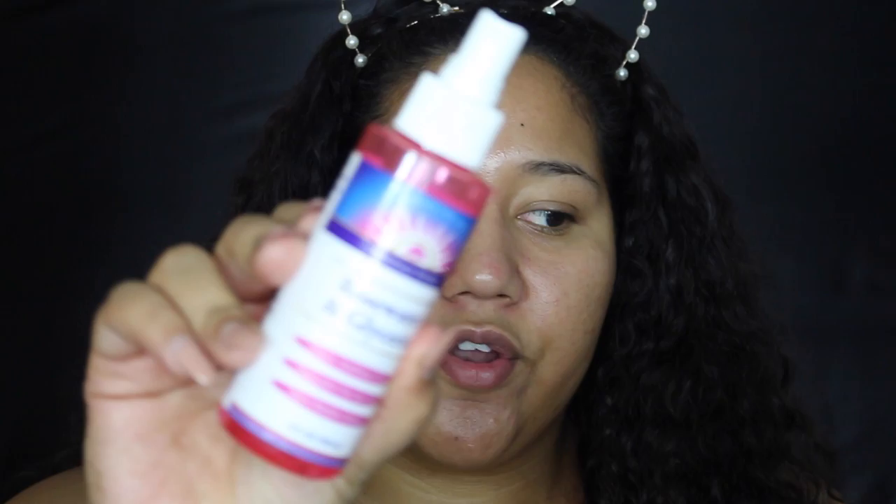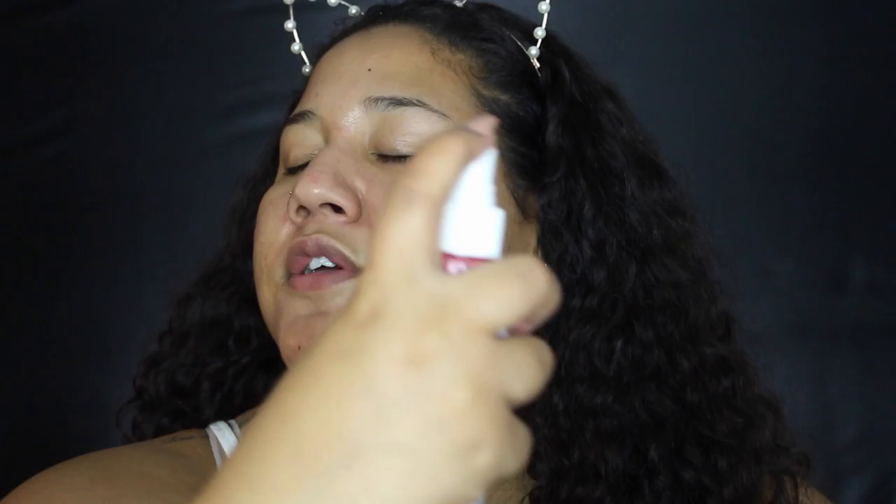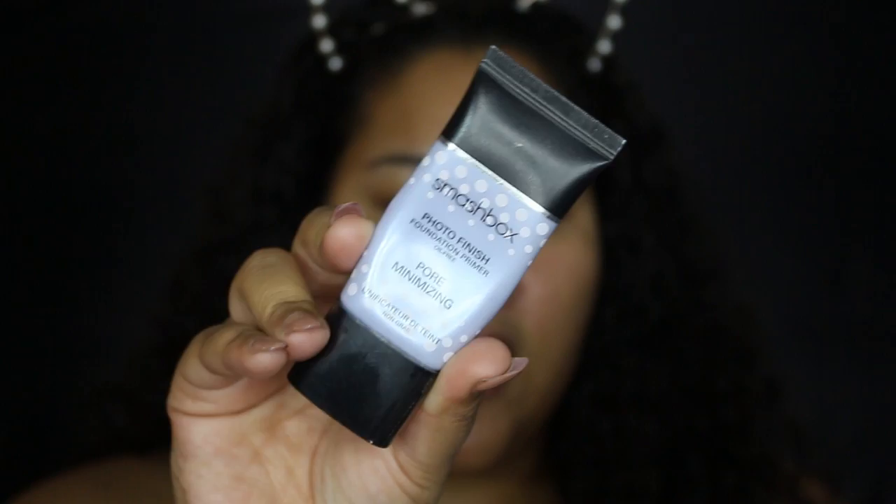I'm going to start off by priming my face using the primers I've been loving recently. I start with the rose water and glycerin spray by the Heritage Store — I think I got it at Whole Foods. I spray my face, let it dry semi, and then before it's fully dry I go in with my Smashbox Photo Finish Pore Filling Primer. Applying it while the skin is still a little wet makes a paste that fills in pores and smooths out skin even more.